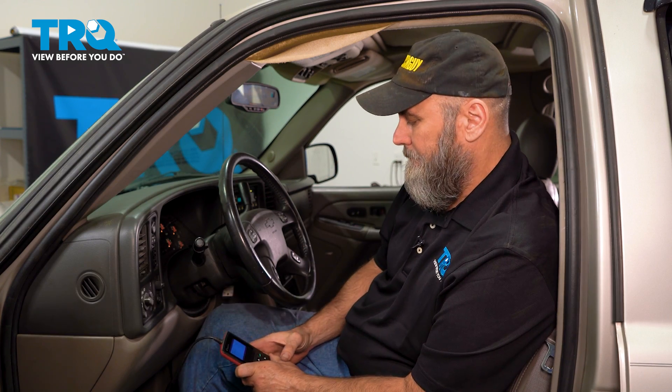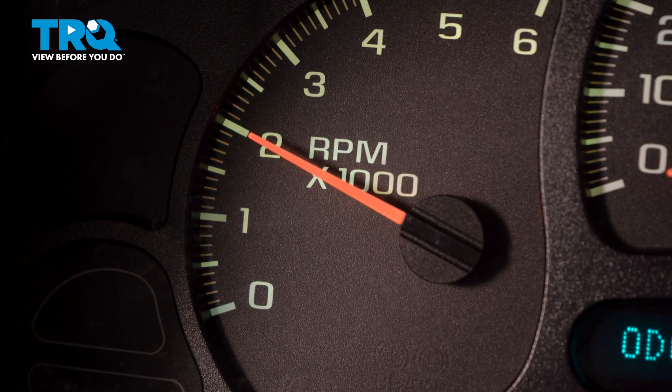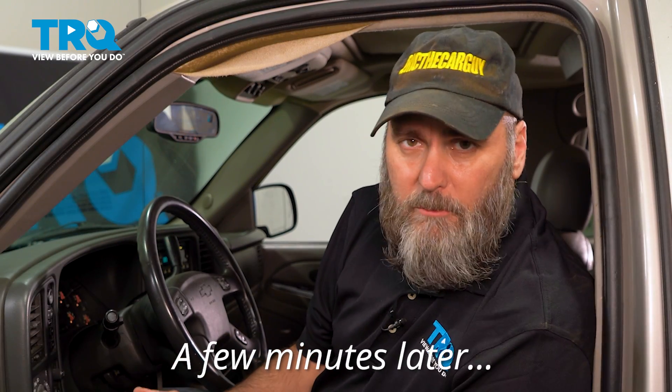I'm just going to rev the engine to try to bring the temperature up, holding it at about 2,000 RPM. We've been running it for a couple of minutes now and the temperature has not gone up significantly at all — in fact it's only at 181 degrees Fahrenheit after all that time. I suspect there's an issue with the thermostat, so let's remove it and get a look at it.